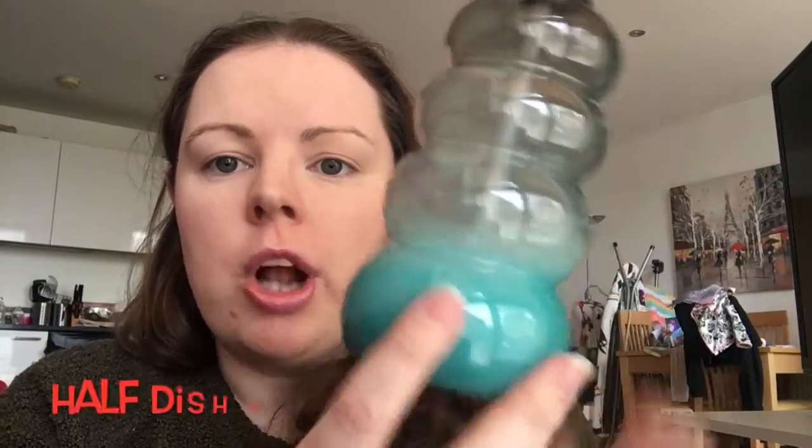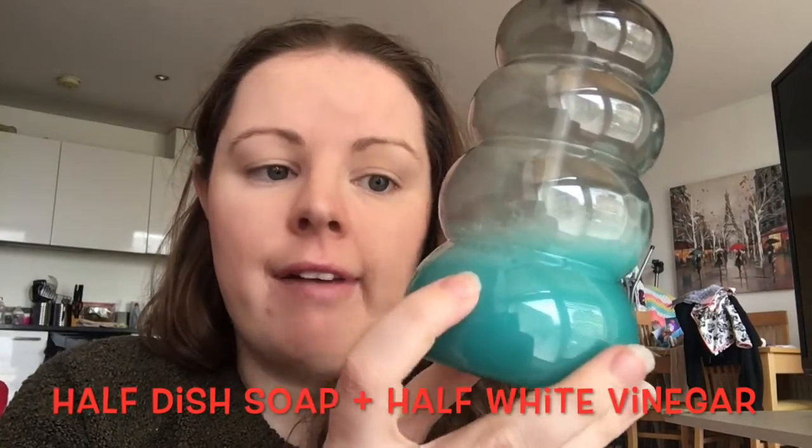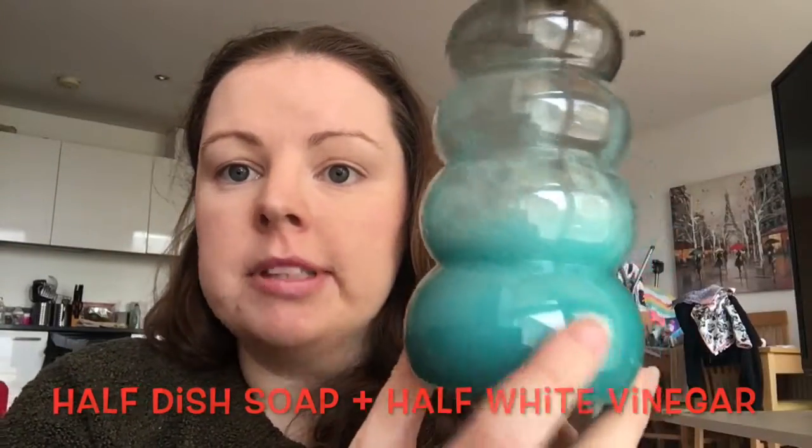My dish soap is kind of a greeny color, and obviously dish soap comes in a variety of different colors. What you need is half dish soap and half white vinegar — this is your multi-surface cleaner for tiles, wood, and more. You spray it on, work it into a sud, then wipe it off.